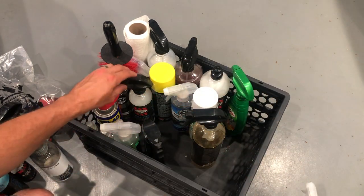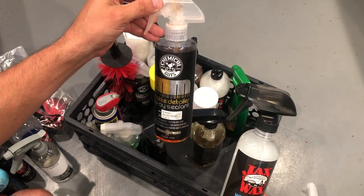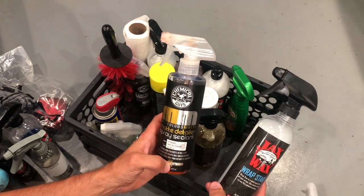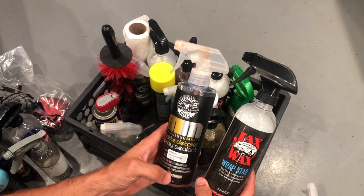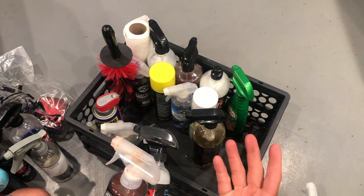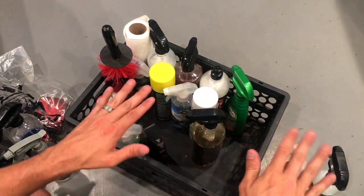Of course, I have a matte hood, so I also use Jax Wax's Wrap Star. And I've tried this Meticulous Matte spray sealant from Chemical Guys. I like both of these products, but I think I like the Meticulous Matte a little better. They're intentionally made to take out any glossifiers that streak up on a matte surface — really nice to take those oily spots out. If you touch any matte surface with your fingers, it leaves a mark, so this is really nice to just wipe it off and get it looking flat and good again.